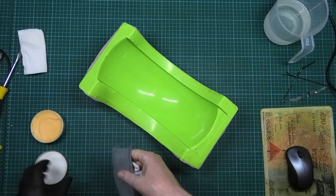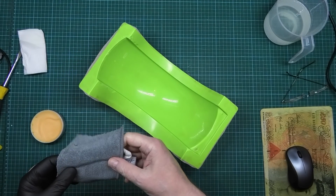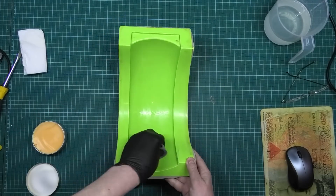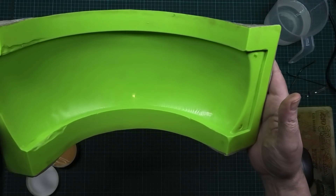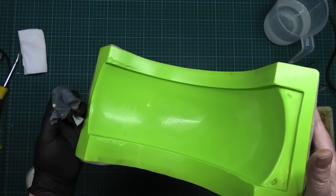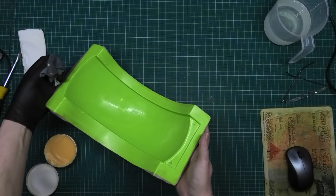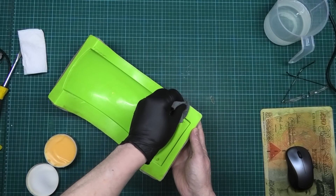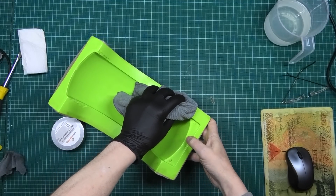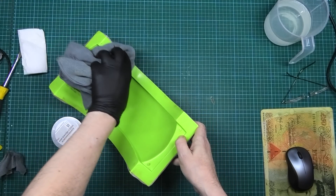Now I'm going to go over it with this number 8 wax again — mould release wax, same as last time basically. I've got to leave that now 15 minutes. I'll just visually check to make sure it's all over. So that's got to dry and harden for 15 minutes, and then I can very gently buff it off. 15 minutes have passed, so I'm going to lightly buff this off.